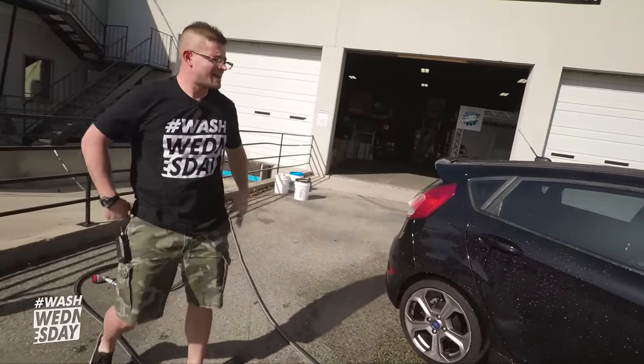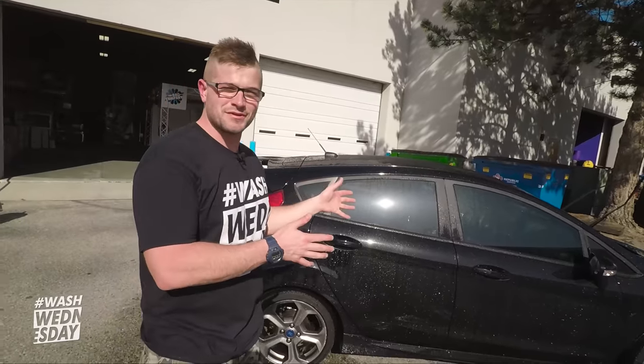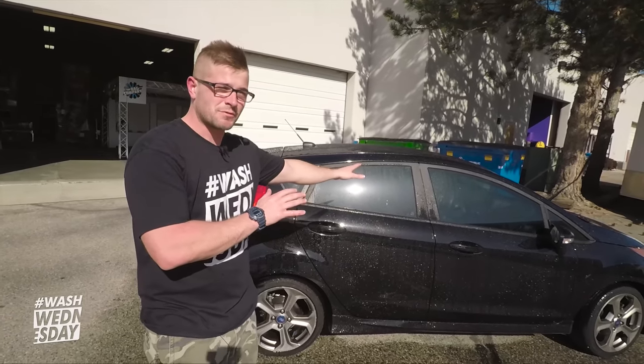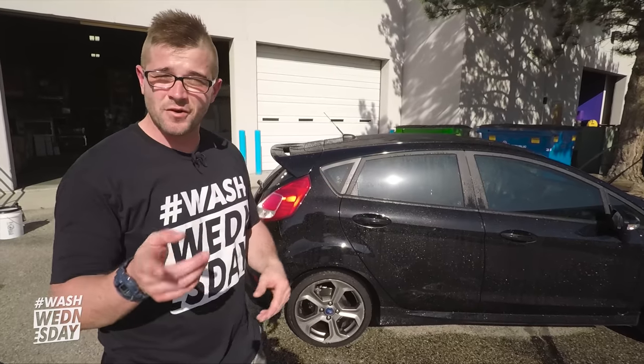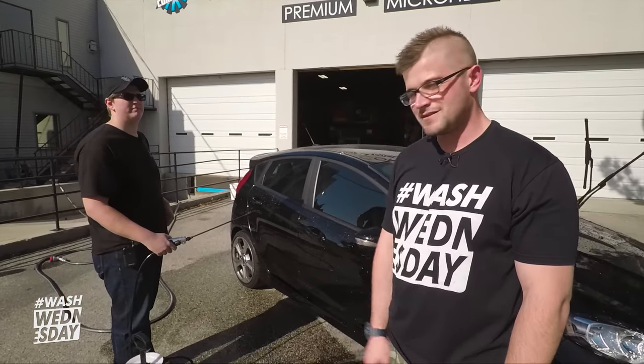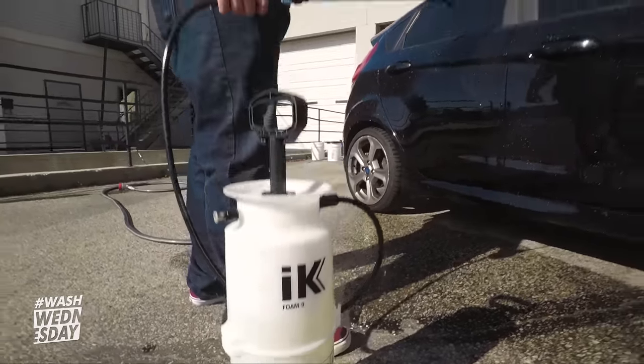Time is of the essence — if you can't tell, we're working in direct sunlight and have a very short period to get this car cleaned up, so we're probably not going to do a ton of talking during the wash process. We'll save that for the drive. We are foaming with Pearl by P&S inside the IK Foam 9, so let it rip.